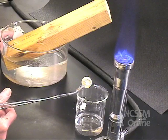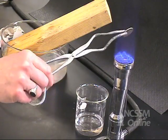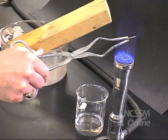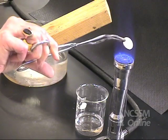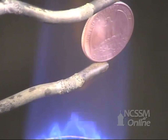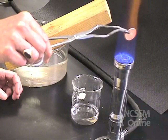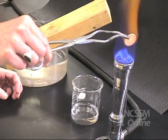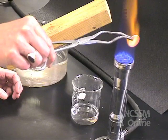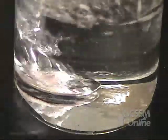So the first thing we're going to do is heat the quarter, and we want it to be very, very hot. It's glowing pink and so hot it's boiling the methanol.